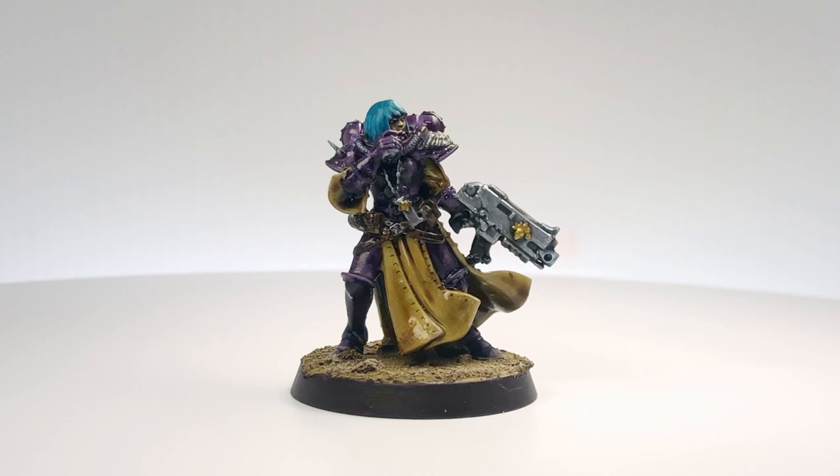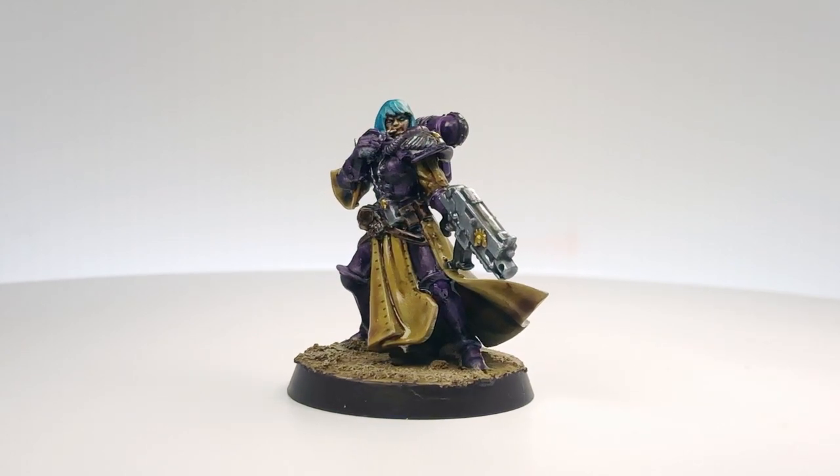Hello BitsBrew, this is Craig from bitsbox.co.uk here with another painting tutorial. This one is a tutorial on how I paint my Sisters of Battle. It's a custom scheme, and I wanted to make a video so that if I plan on doing more of these in the future, I've got a reference showing how I do the scheme so I don't forget. And if any of you see my scheme on social media and want to copy it, I can send you straight to this video.